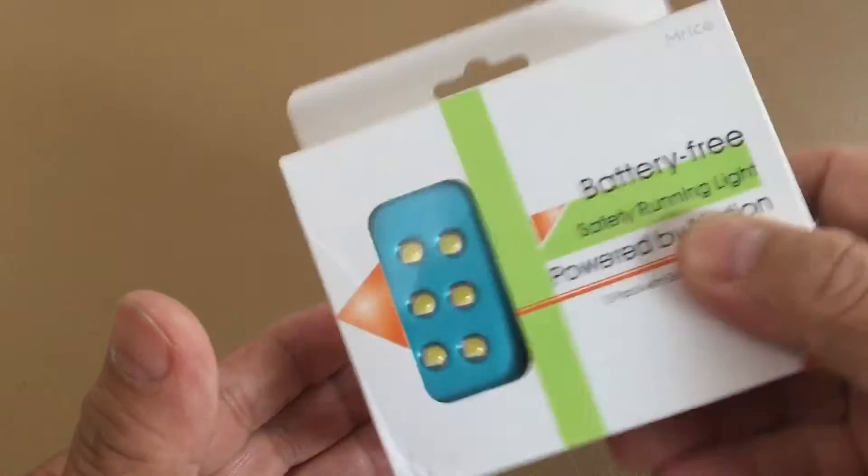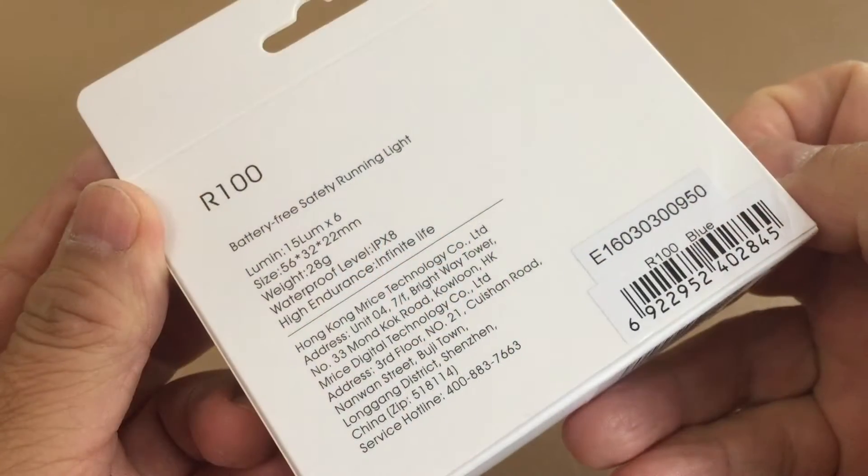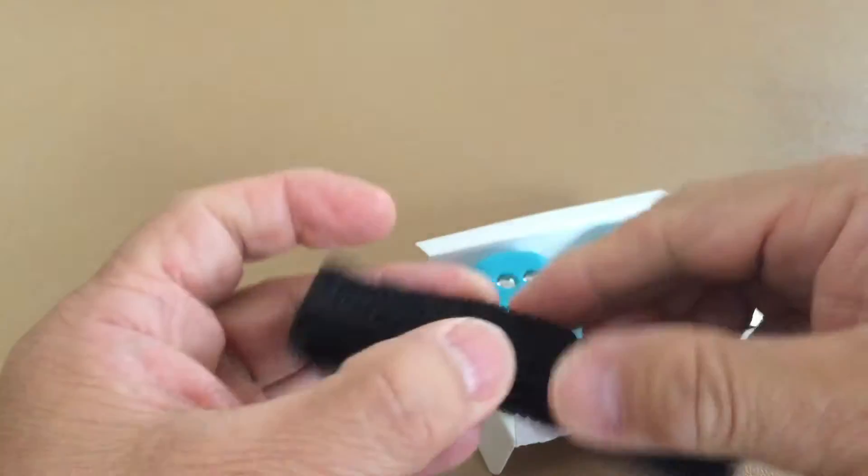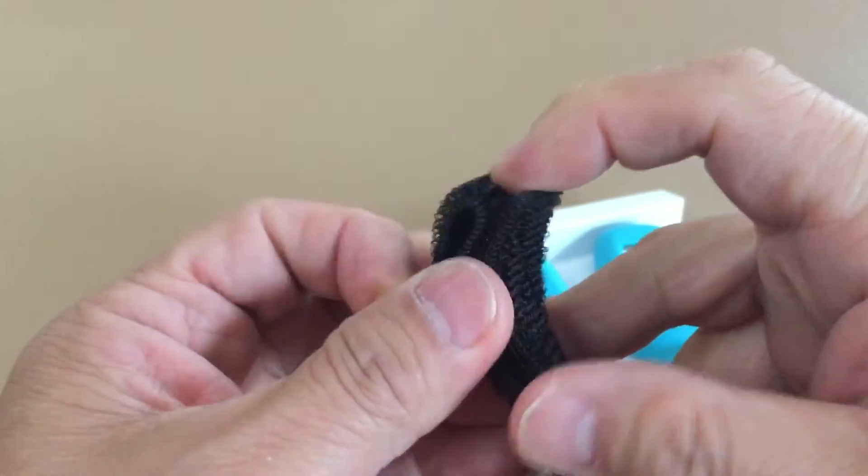I'm just shaking them in a box to see them light up. If you like to do some jogging or walking at night, this pair is a good running mate. This is the Safety Running Light by M-Rides.